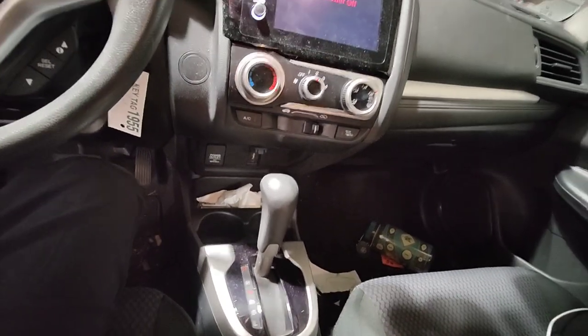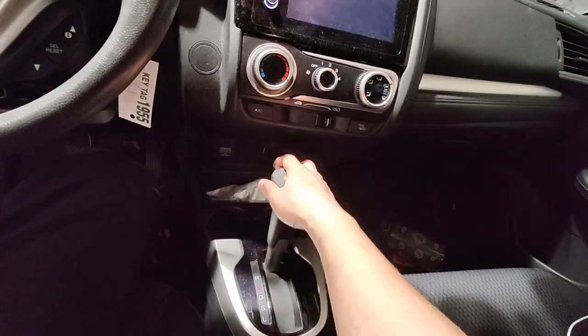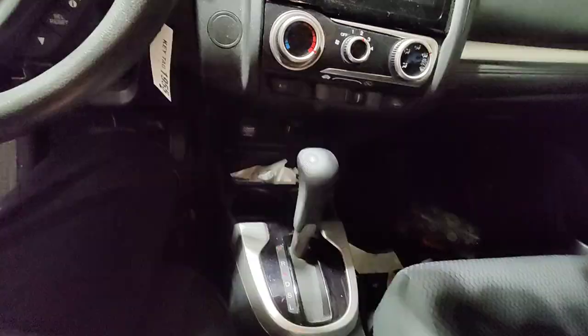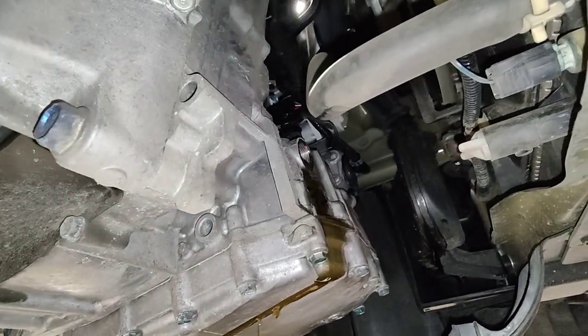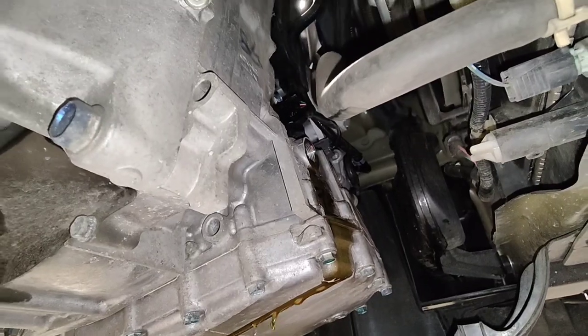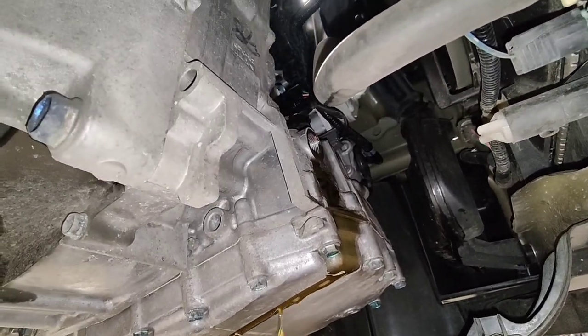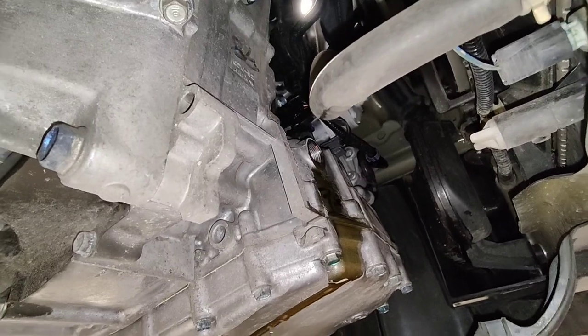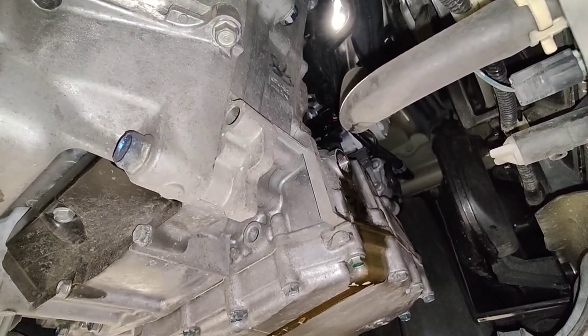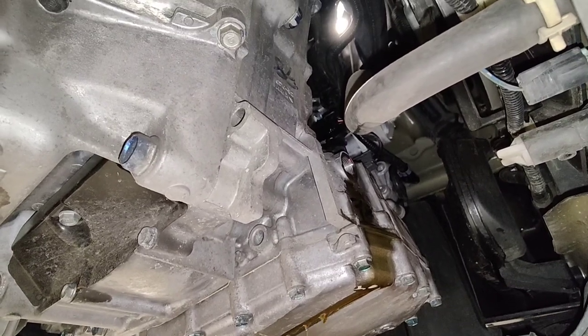Back to the tranny fluid change — gonna do the level check now. Pulled out the level check and it's just trickling out. Once that comes to a slow trickle I'm gonna put that plug back in and that should be it for the CVT transmission fluid change. If you like the video please like and subscribe, and I'll see you next time.